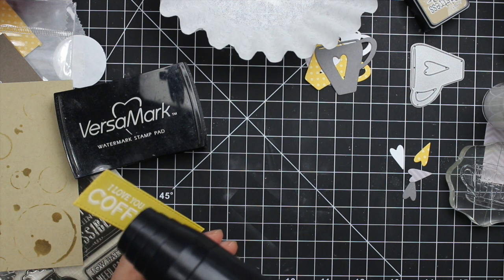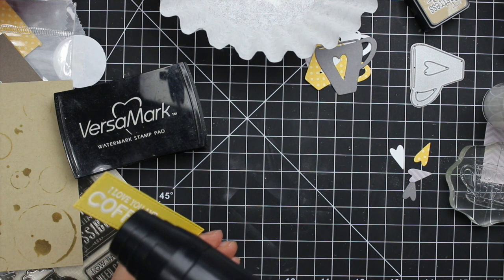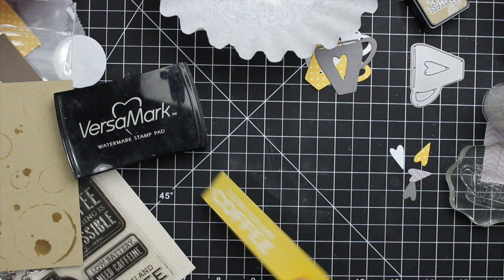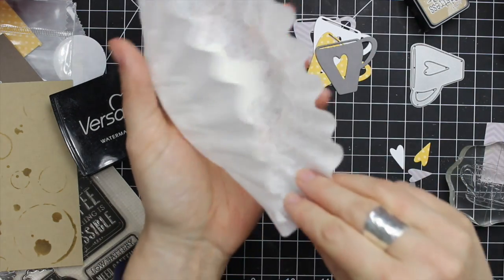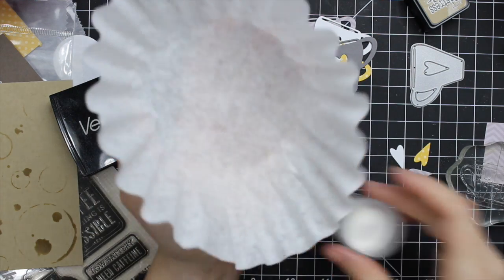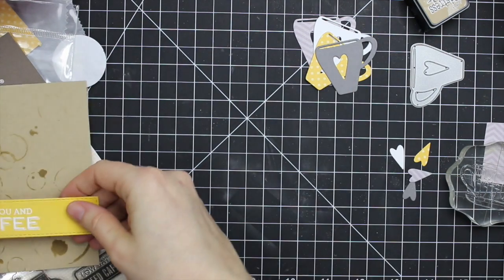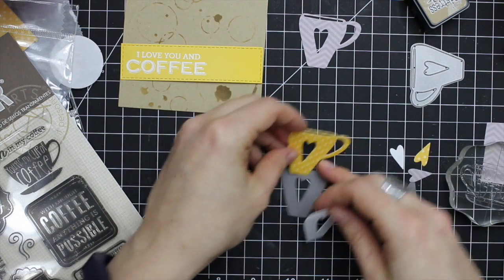Then I heat the embossing powder with my heat tool until it's melted, which does not take very long. I let it cool off for a few seconds because I've made the mistake of touching it too soon — melted embossing powder can burn, it doesn't feel good. Once it's cooled, I get the embossing powder back in the container so I don't knock it over, then use my fingers to rub off any anti-static powder still coating the cardstock.